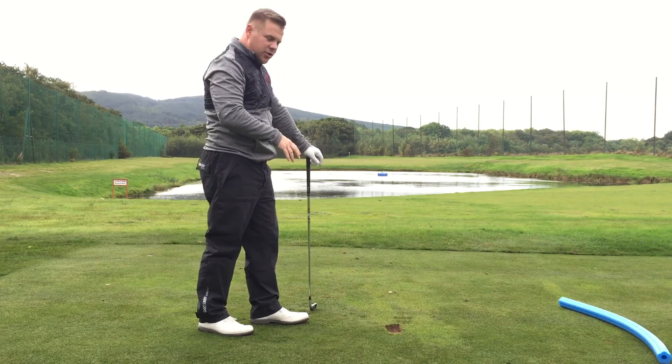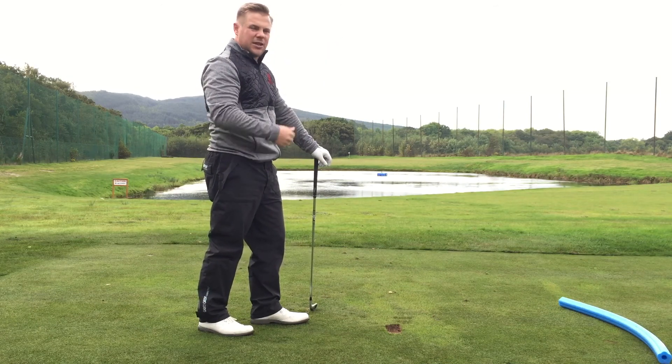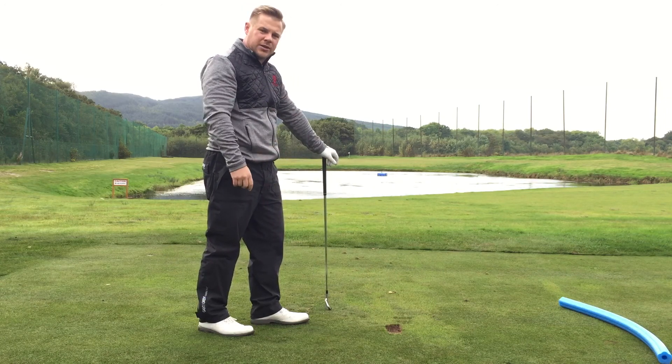And hopefully you can hit those shots that fly low underneath the wind and you're not fighting the wind the whole time. Go ahead and try that, folks — get onto the range and really practice those shots, and I'm sure it's going to help you control the ball in the wind. Thanks very much for listening.